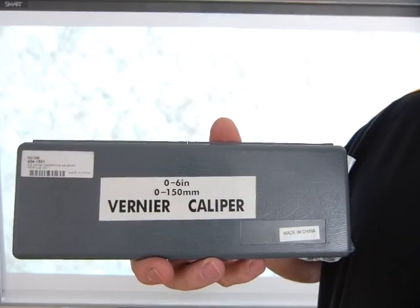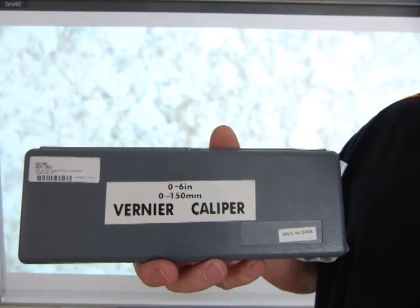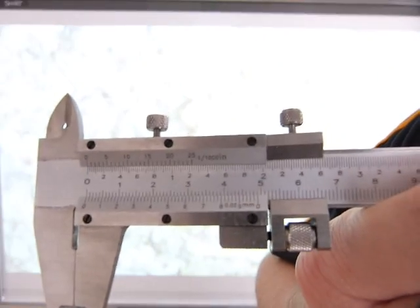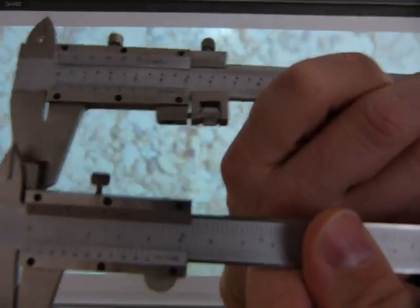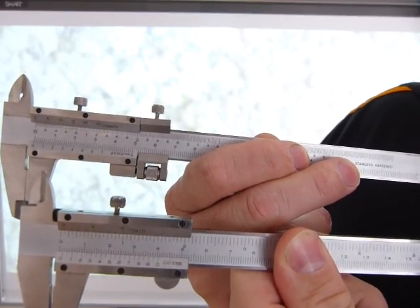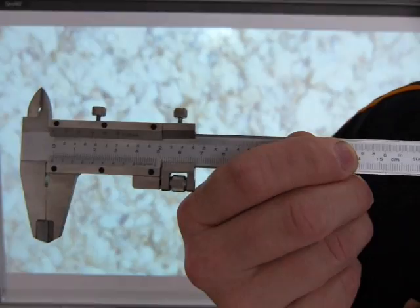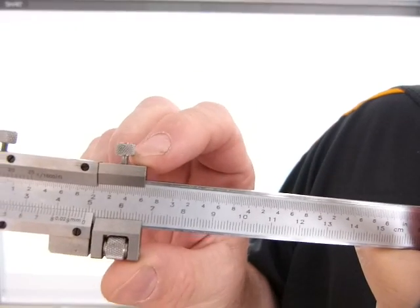I'm going to show you how to read and use a vernier caliper with a fine adjuster in Imperial — we're going to be doing thousandths of an inch. This is how the caliper looks with the fine adjuster mechanism, and this is how a plain vernier caliper looks. You can see the differences between the two. The plain one on the bottom has only one locknut, while this one on top has two locknuts and a fine adjuster mechanism that slides.